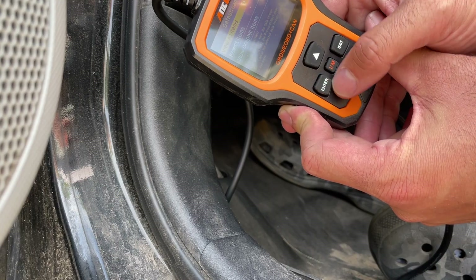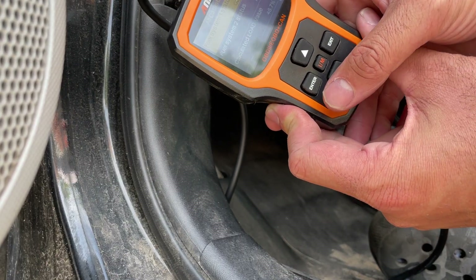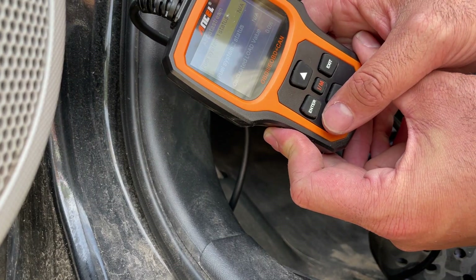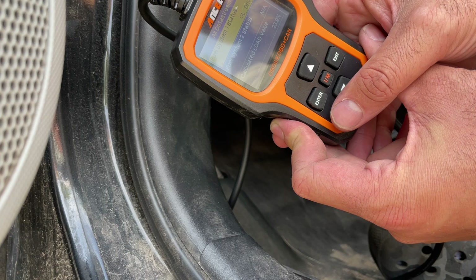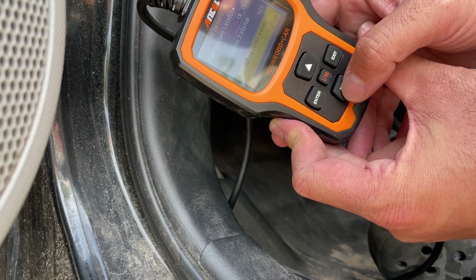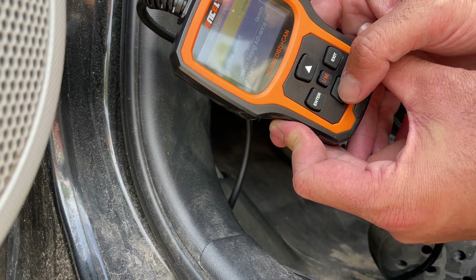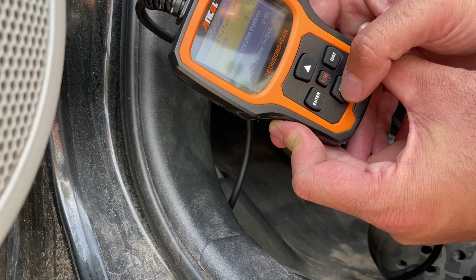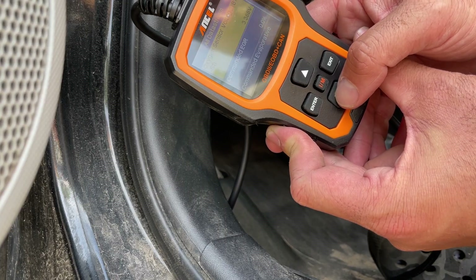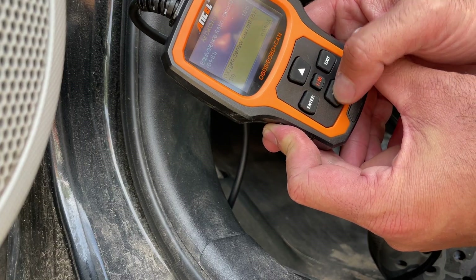I'm going to show the data stream. Select 'view all items' and press down on the gas to get the engine running since it's a hybrid. You can see the different readings come through — engine coolant temperature, vehicle speed, and all these different parameters. If you're moving, you could have this connected and it will show you all that live data.